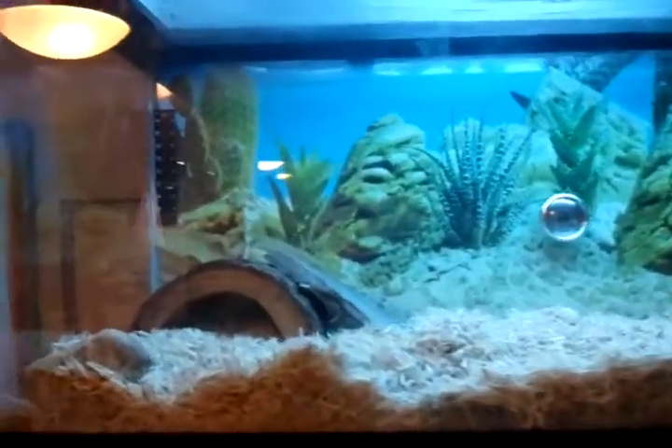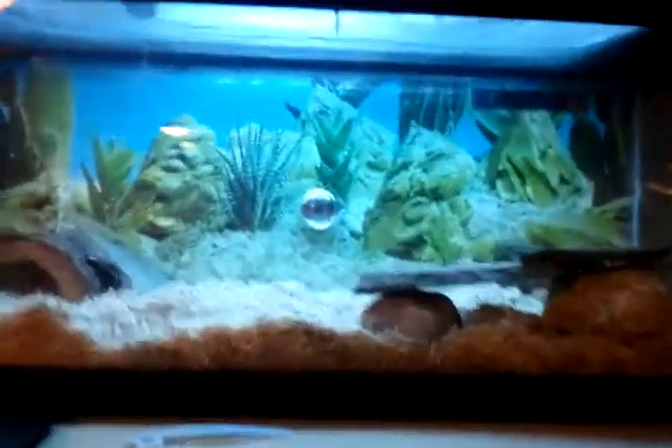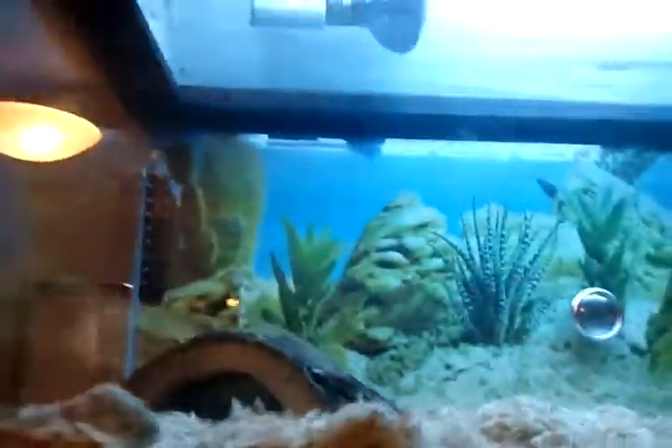Hey YouTube, I just got a new tank. It has a slidable lid — it slides out towards the camera. And also three lights. I'll show you them right now.